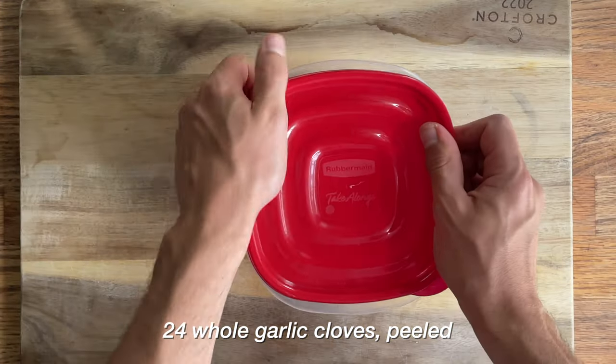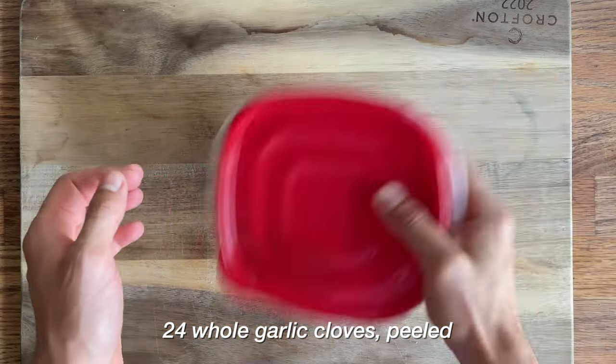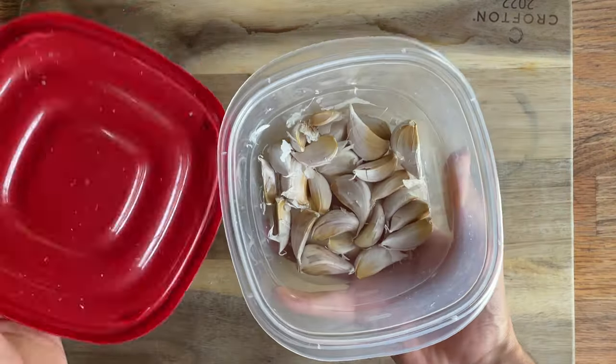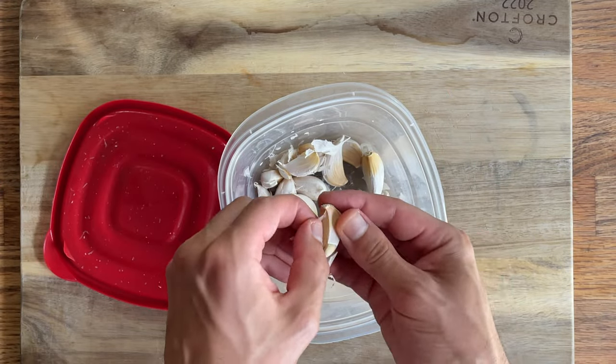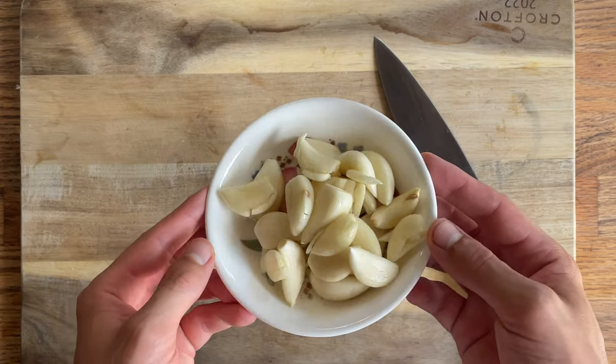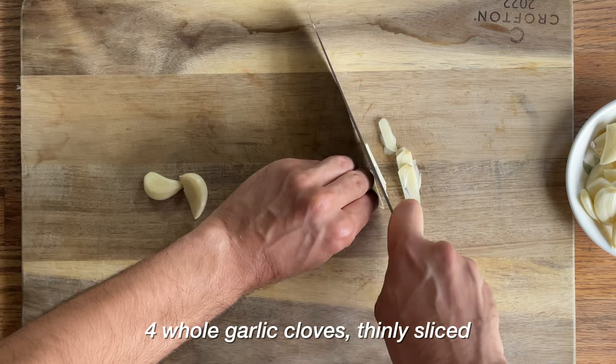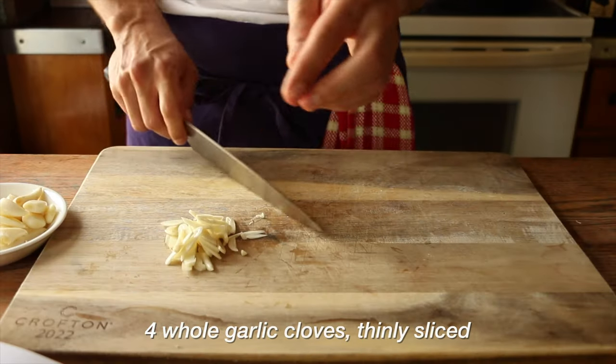We begin with 24 whole cloves of garlic. A little trick I tried from Martha Stewart — you shake these things up in a container, and it's supposed to break them up and make them easy to peel. Not the case for me, so I just went the traditional route: smash them and peel them quite easily. Of these 24 cloves, we're going to take four and thinly slice them. Just taking our time, vibing out. These are going to go in the lamb itself.